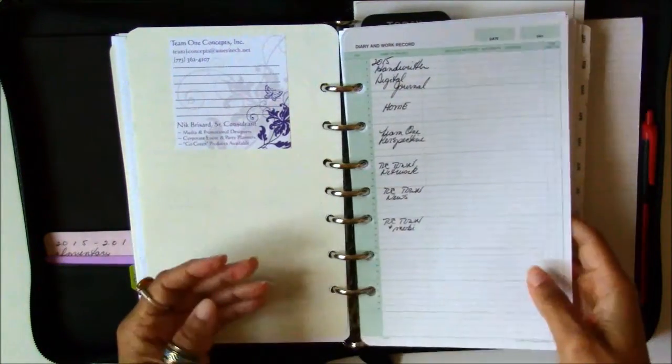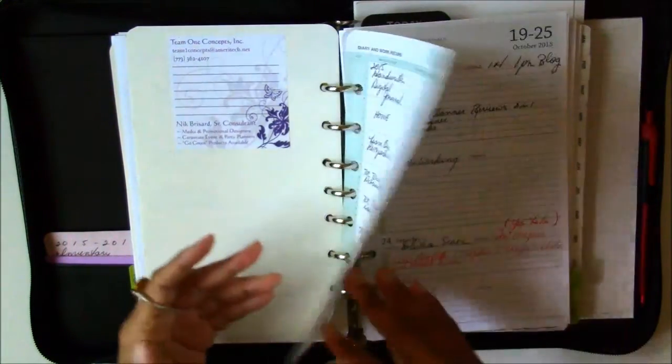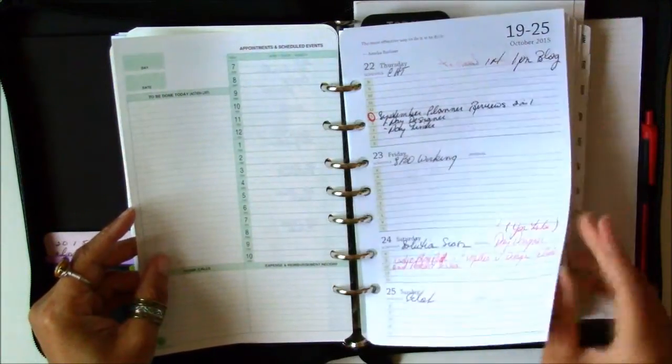The sheets I didn't use — good thing I can just take them out of the binder and relocate them somewhere else. It doesn't go to waste.